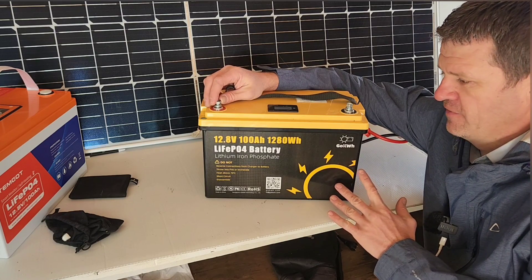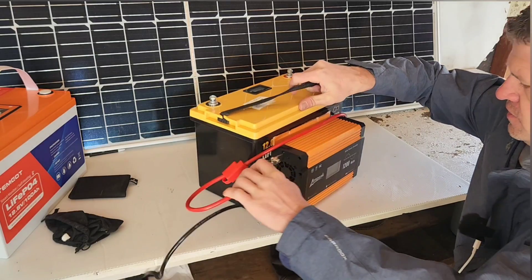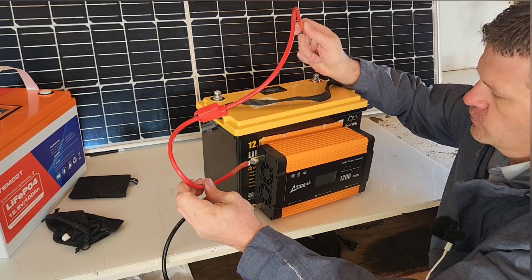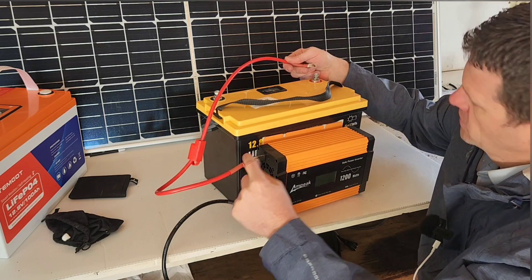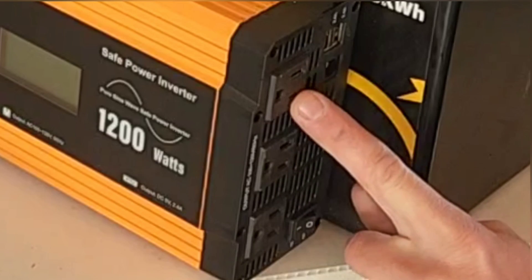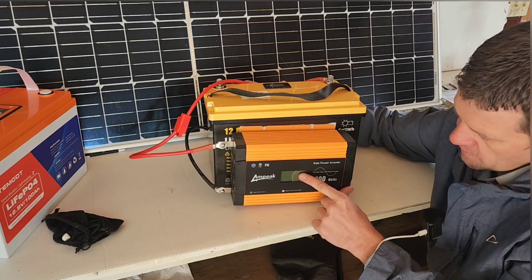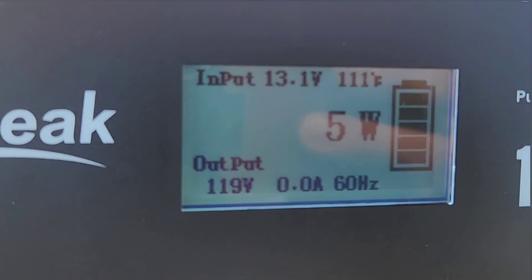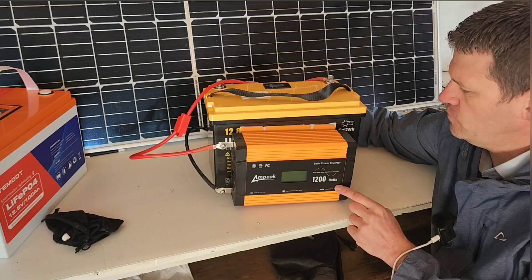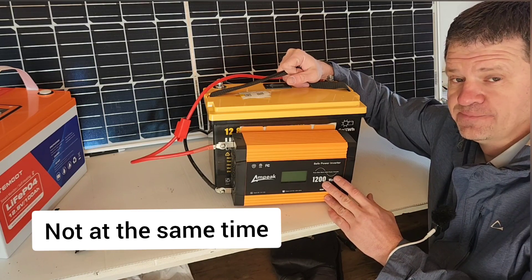Everything is going to connect to these two terminals — it's going to be the fairest way I can think of to test this. One of the problems I'll have is I don't want this battery to be overcharged, so I'm going to connect the inverter to this. I've got this 1200-watt inverter — this one's pretty cheap. It comes with charging cables, so I'm going to connect the positive to positive and negative to negative, then turn it on and plug my hairdryer into the 120-volt plugs to make sure this battery doesn't overcharge. This one comes with a nice screen so I can see how much power is coming from the inverter.